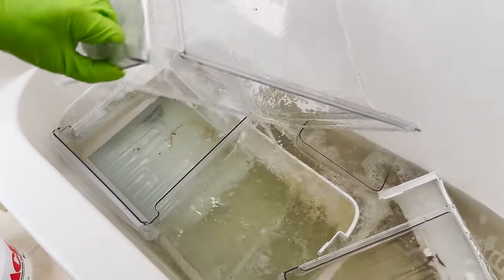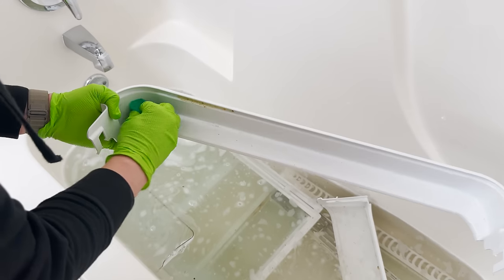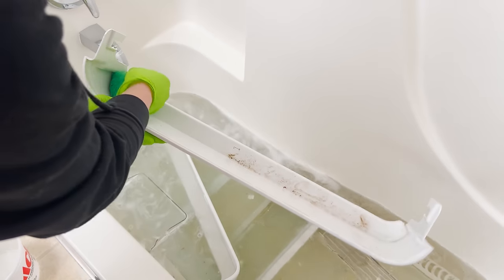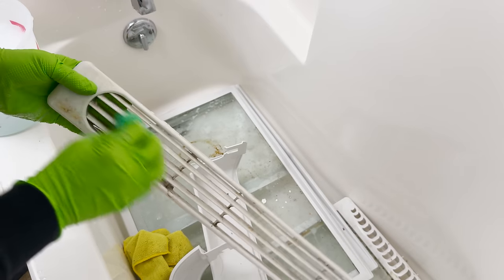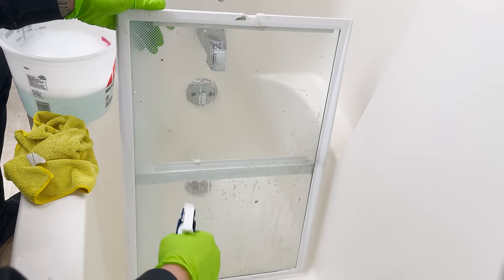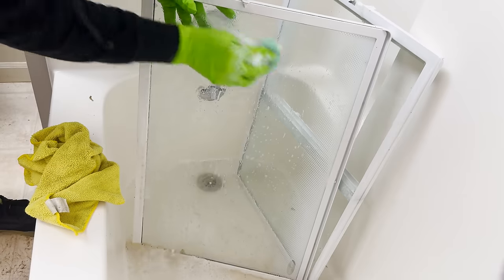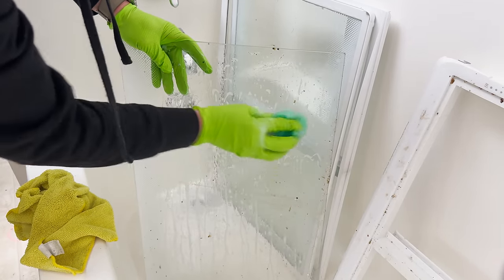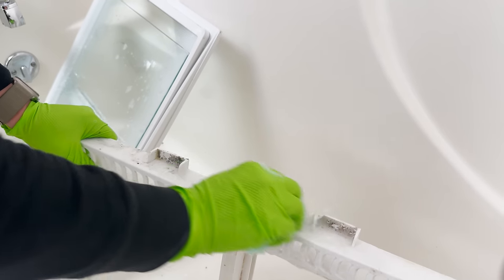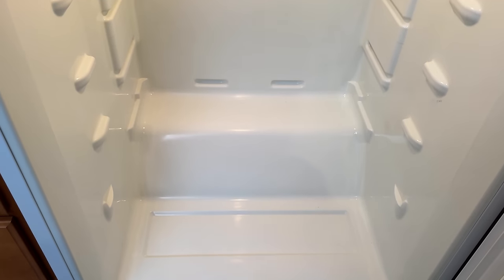Now the inside is nice and clean, so it's time to scrub and clean all of the drawers. As you can see the water is nasty, but the gunk is definitely starting to lift from the drawers and stuff. Let's drain the water and then start scrubbing, give them a good rinse and wipe down. Now that the inside is nice and clean along with all the drawers and shelves, it's time to put it back together.